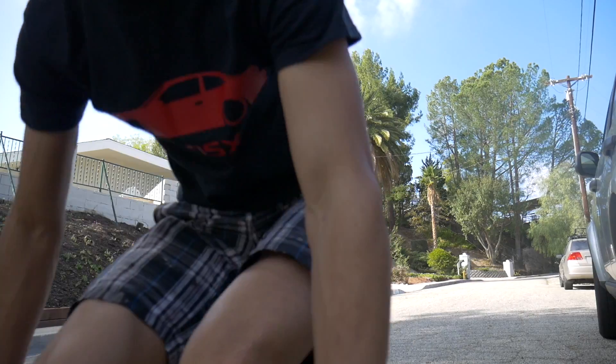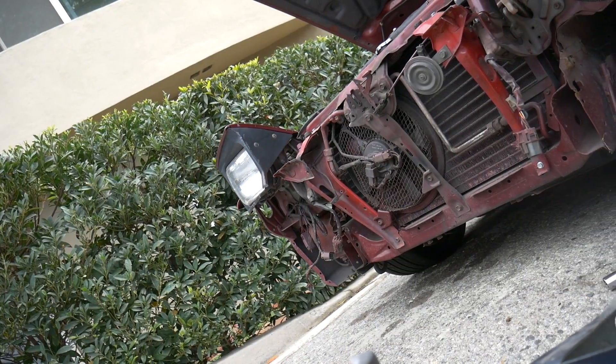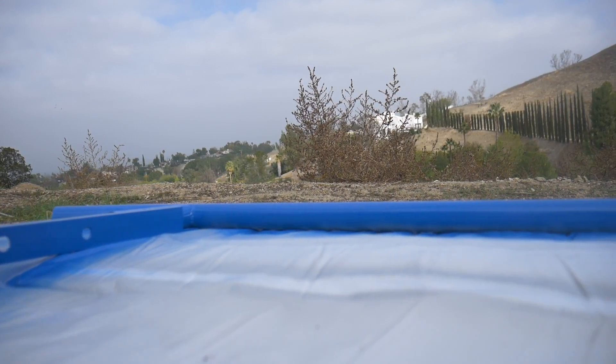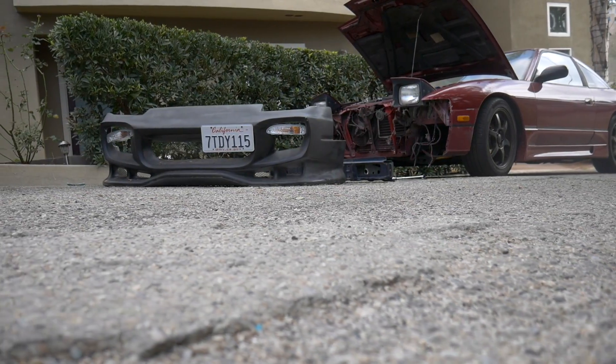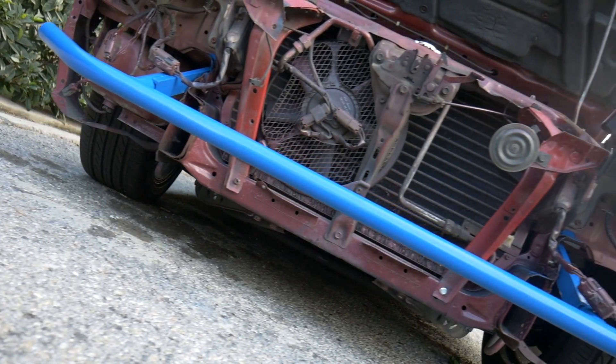I actually already installed the bar. It took a lot of finagling, hammering, and using a punch to get everything to align properly. I'll just play some cinematic shots so you can see the work and the bar finally installed.